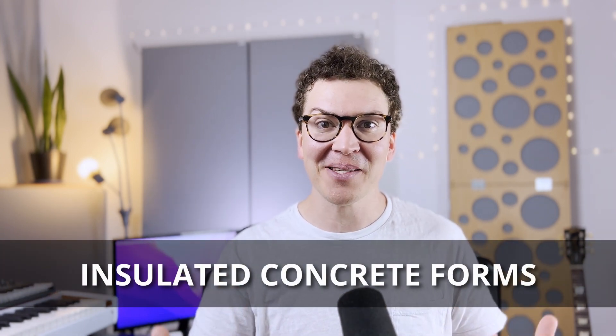Hey, how are you doing today? Welcome to another lesson on soundproofing. Today I'm excited because I'm talking about a material that blew my mind. You're probably thinking this is some amazing new material like green glue or mass loaded vinyl, but it's actually insulated concrete forms. One of our own soundproof community members sent me a link and said, 'Hey man, you got to check this stuff out.'